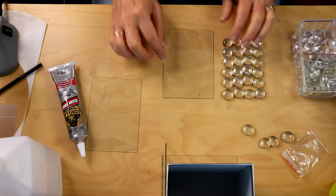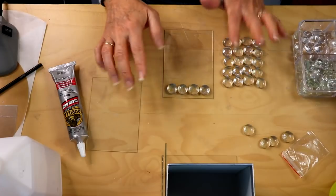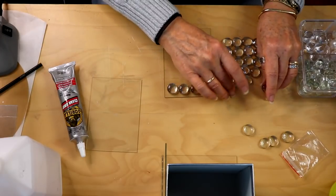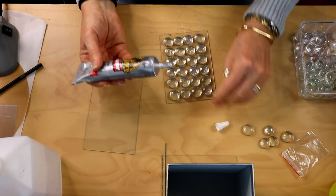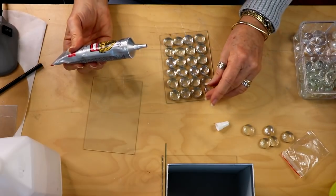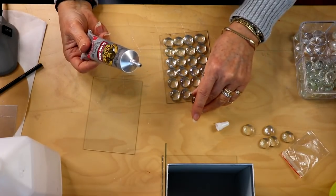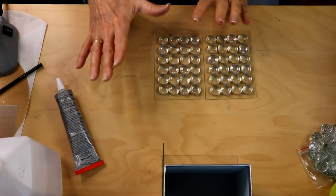Once you have your 24 pieces, we're going to be gluing those directly onto this smaller glass piece. You don't want to put them all the way up to the edges — you want them spaced out and a little bit away from the edge. We're going to be gluing on some bling wrap later which will cover the glue seams, so make sure you leave an extra space at the top, the sides, and the bottom. Glue each piece one by one using E6000 — put a dot and press it into place. The glue will not show through if you use E6000 or gorilla glue; it spreads out behind the stone.